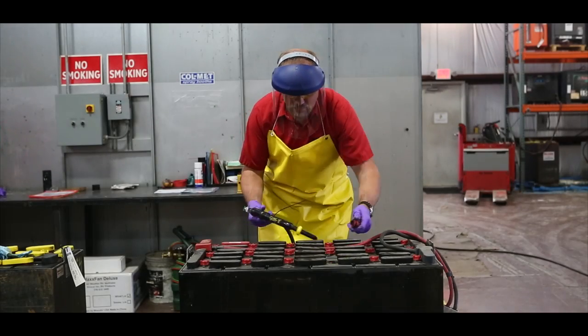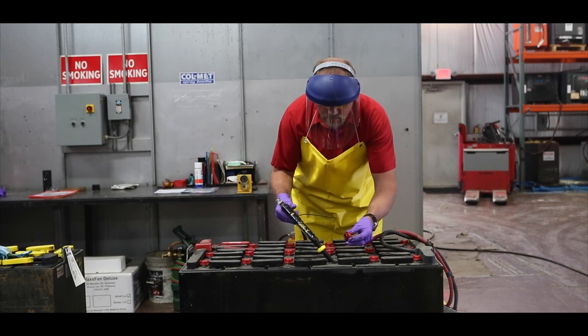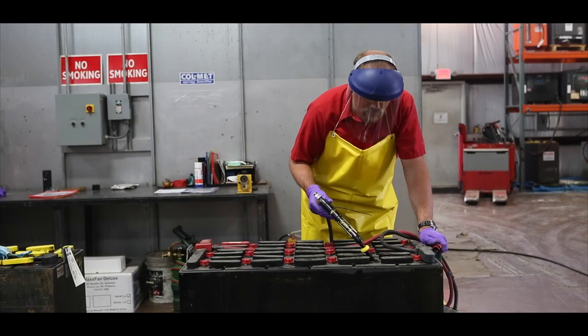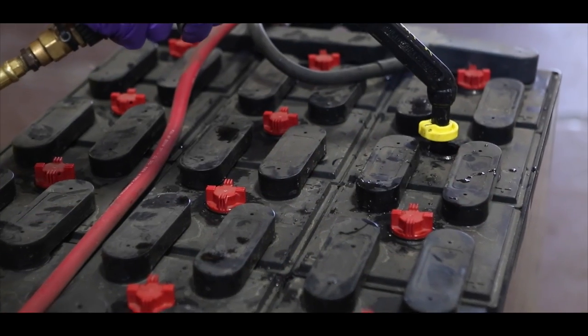If the electrolyte level is below the splash plate, then the cell requires water. Ensure your watering gun or nozzle is adjusted correctly for the battery you are watering. On most models, this is done by inserting the tip into the battery until it contacts the splash plate, then adjusting the depth indicator to ensure each cell is watered to the same level.